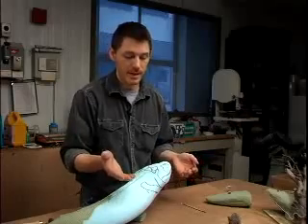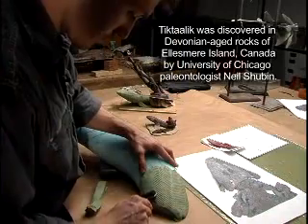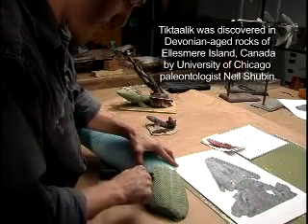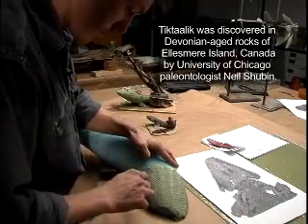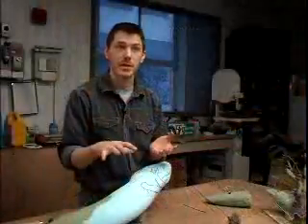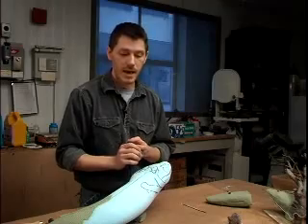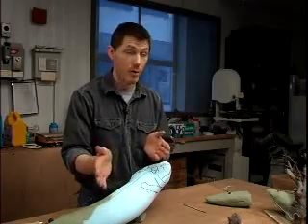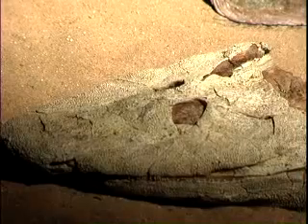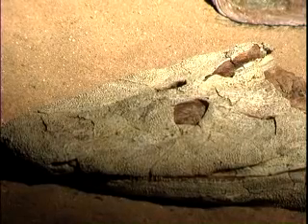All we have to start with is the fossil — knowing what the remains look like. To try and bring those back involves a lot of speculation, but luckily in this case the animal was preserved with a layer of scales that show what its skin, basically the outer surface of the body, looked like. And by starting with the very well-preserved skull, it's not such a far stretch to get an idea of what the animal would have looked like.